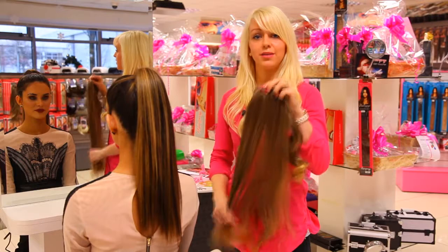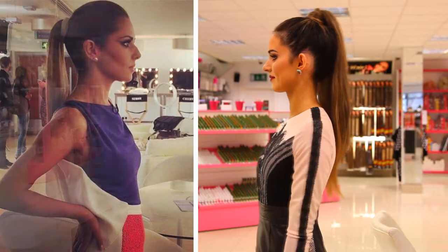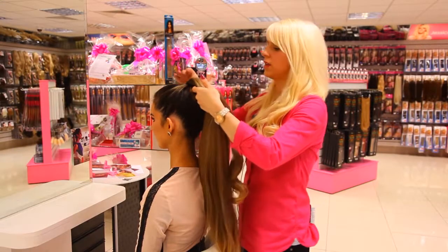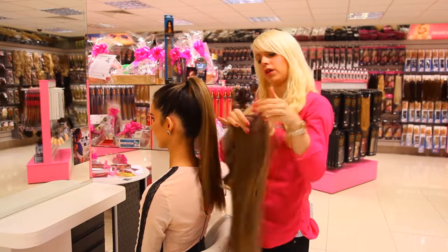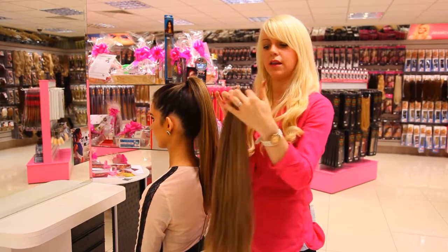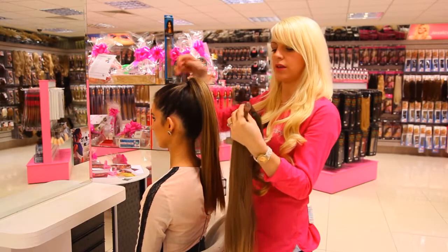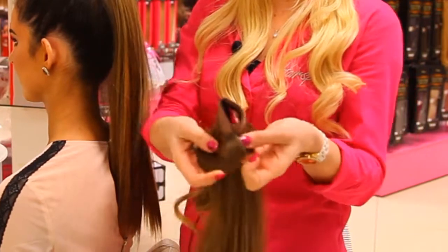We're just going to show you the celebrity ponytail today. I'm here with Sarah. What I've done is pulled Sarah's hair up into a tight ponytail. I'm going to use this piece to make it even longer. This has a little clip that just slides in underneath the bobbin and then it's velcro, so I'm going to pull them around until they join up.